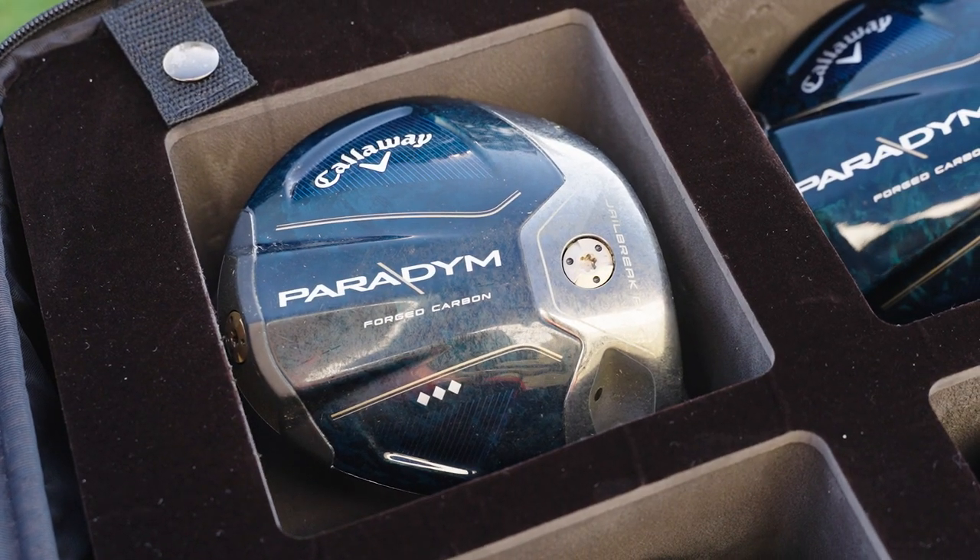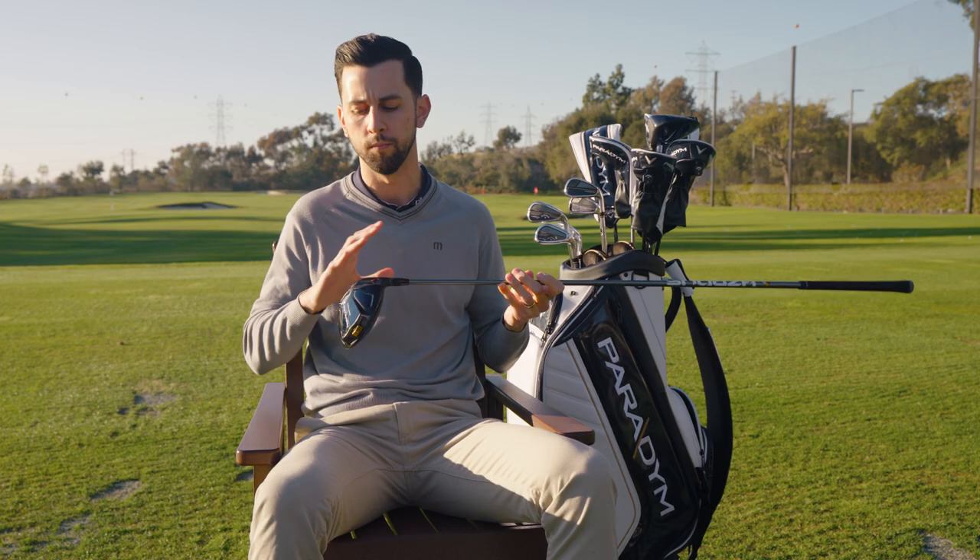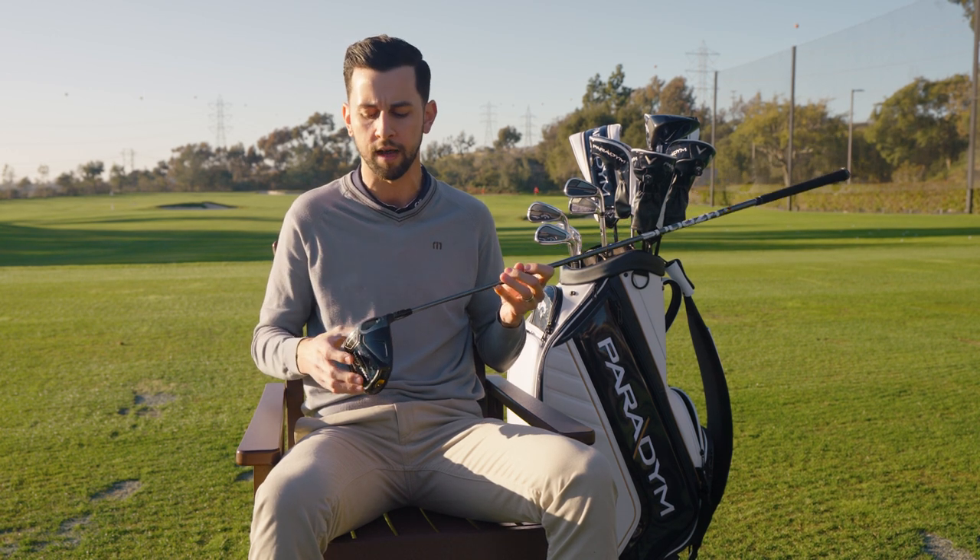The Triple Diamond model will be for our better players. It's going to have a 14 gram weight in the rear and a 2 gram weight in the front, which will be interchangeable, so players who want to bring that spin down a little bit will be able to dial that in.